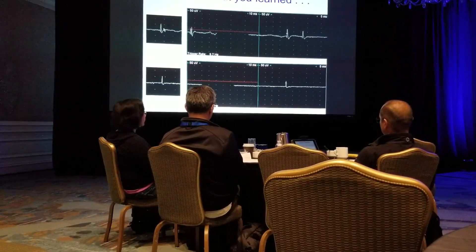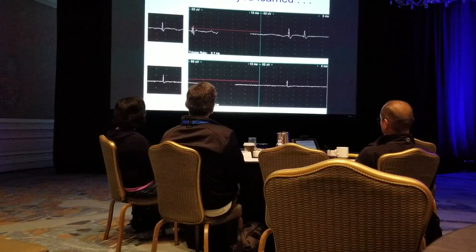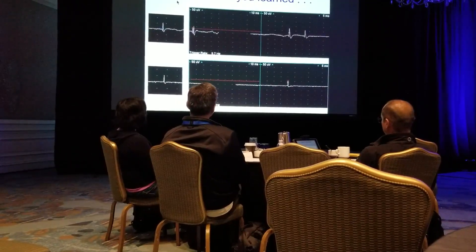I've even seen end plate spikes that are actually more positive waveforms, if your needle tip is a little bit away from where the spikes actually generate. So the most important point of this talk: you have to listen.